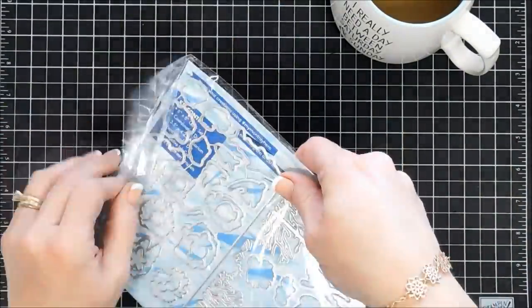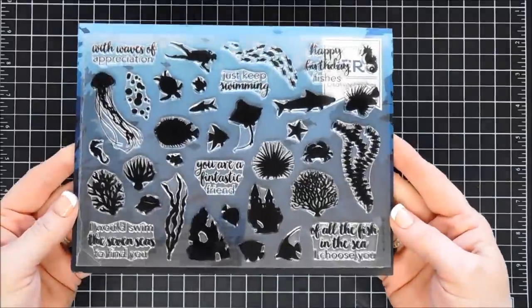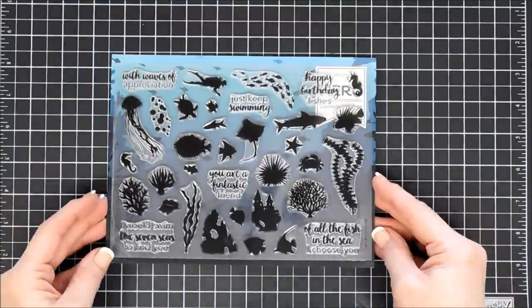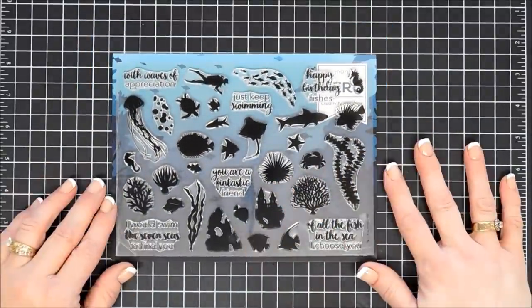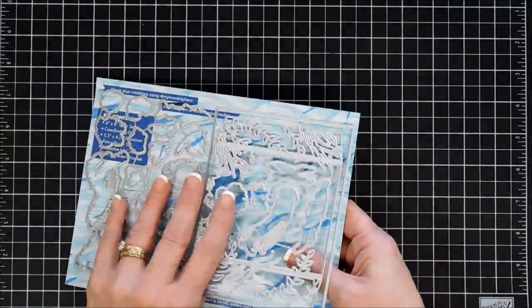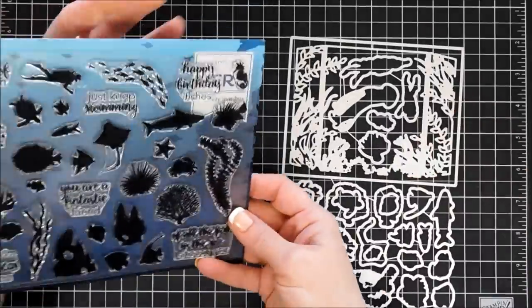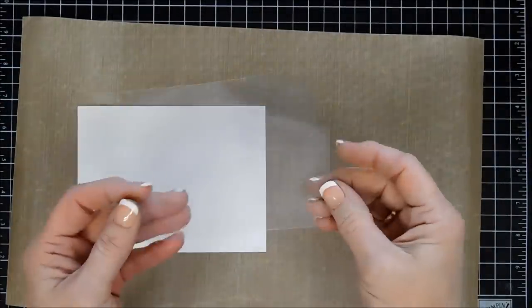This is the kit — beautiful dies, ocean scenery. You get some ocean plants, a lot of fish silhouettes, a little bit of everything here. There are dies that will cut out each image except for the little bubbles and the school of fish. I really love the fancy die in this kit. We're going to use that today in our first project.